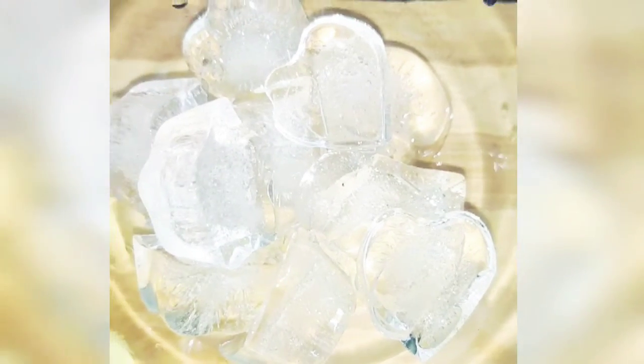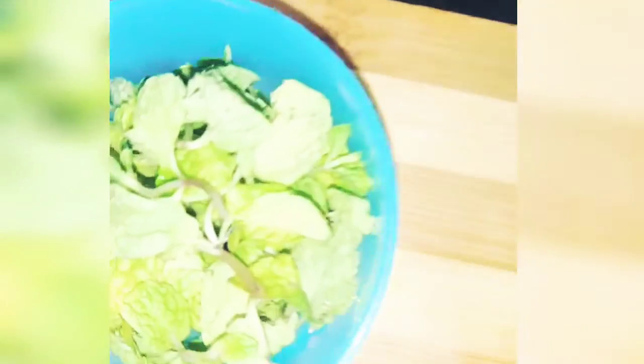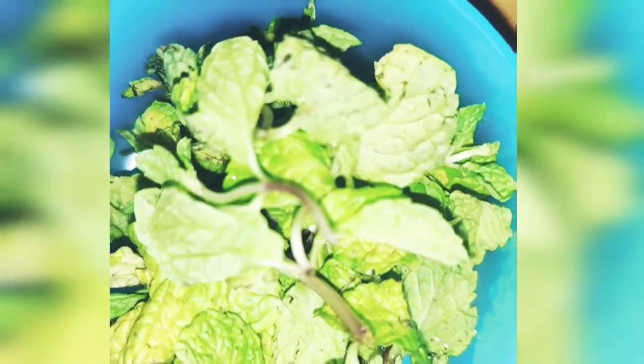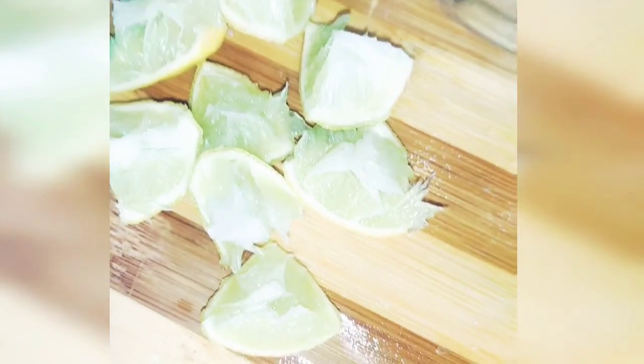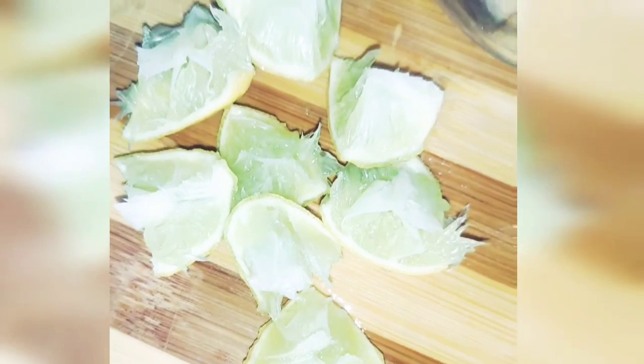Hi friends, I am Razmiku. In the summer, I am going to have a refreshing drink. I am going to have a lot of refreshing, fresh drinks in the summer.